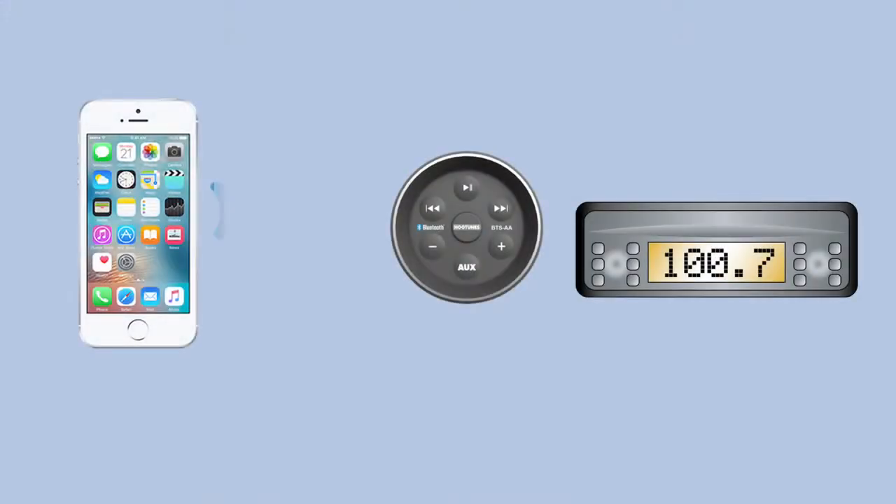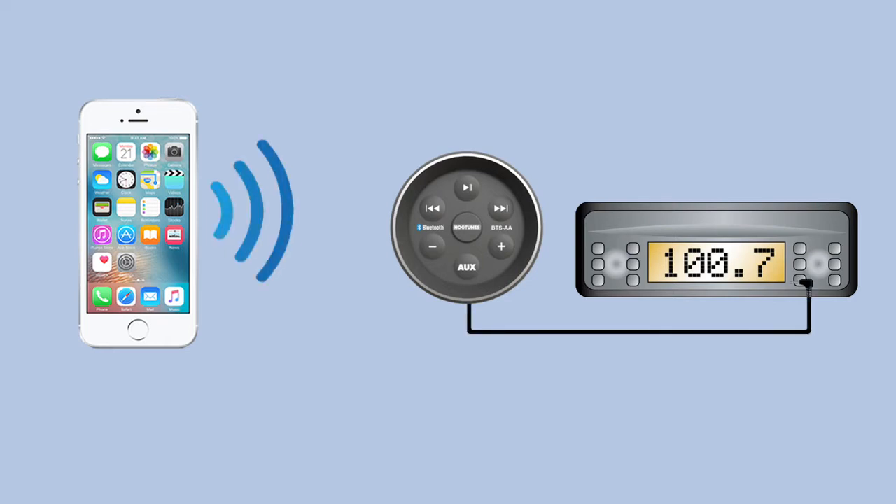We're here today to explain Hogtune's BTSAA wireless receiver controller for $19.99 for 2009 to 2013 Harleys with factory radios. Using Bluetooth wireless technology, BTSAA allows you to stream music to the auxiliary end on the front of your radio.